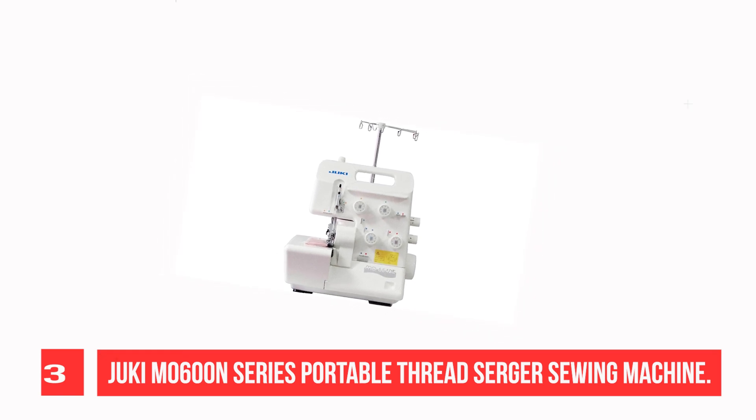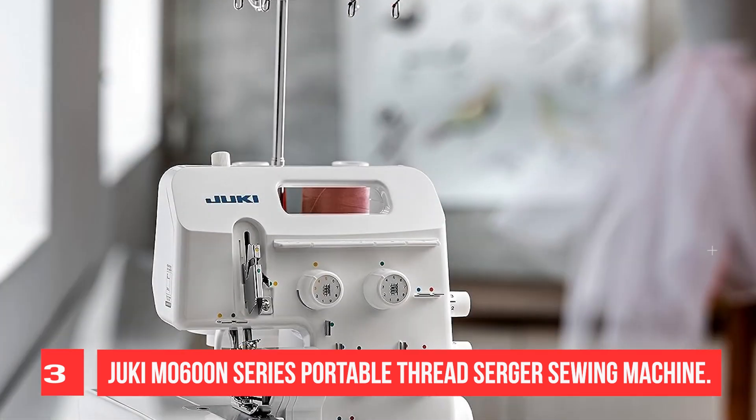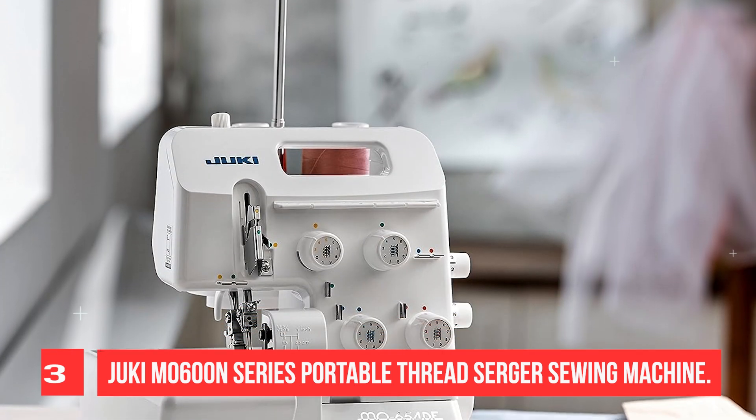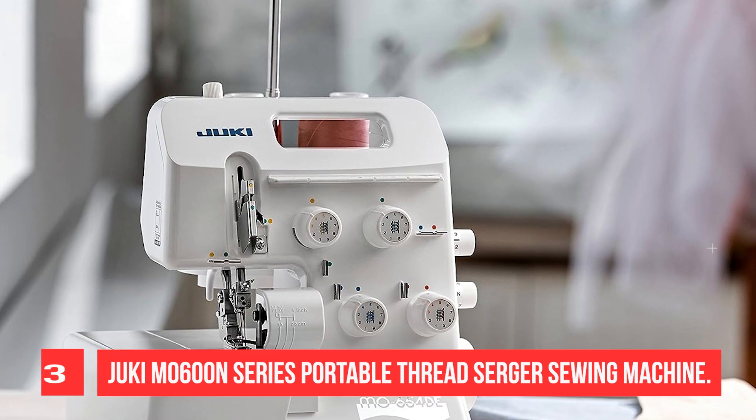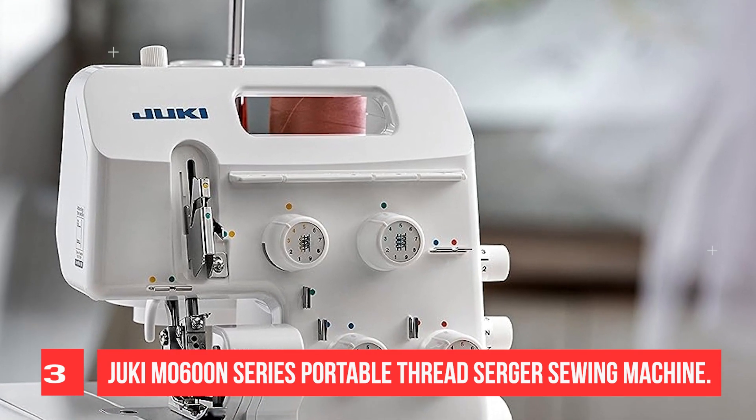Sewing speed max: 1,500 SPM. Sews light to heavy weight fabric. Max stitch length form. Safety switch — machine will not run when swing cover is open. Differential feed ratio: 0.7 to 2.0.